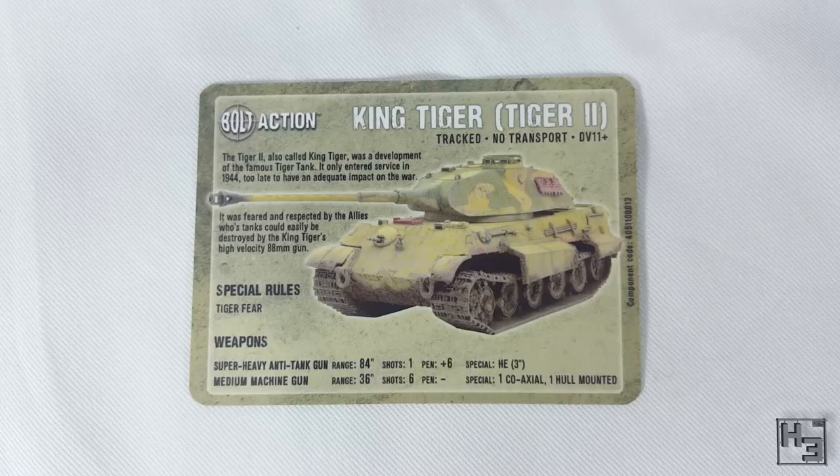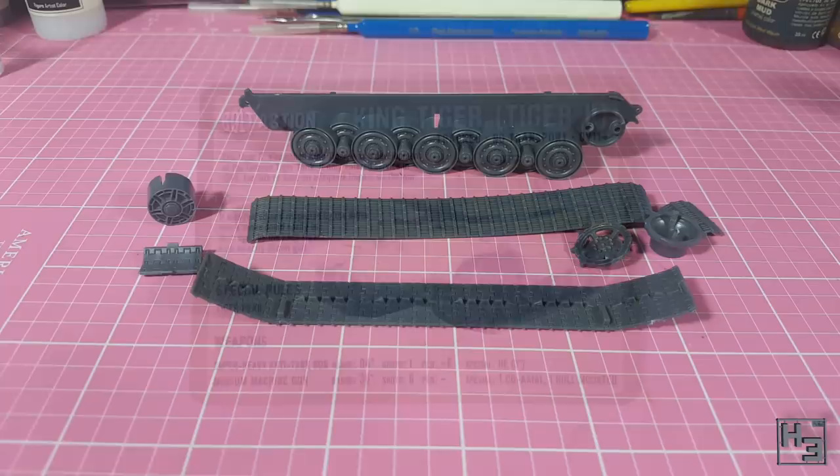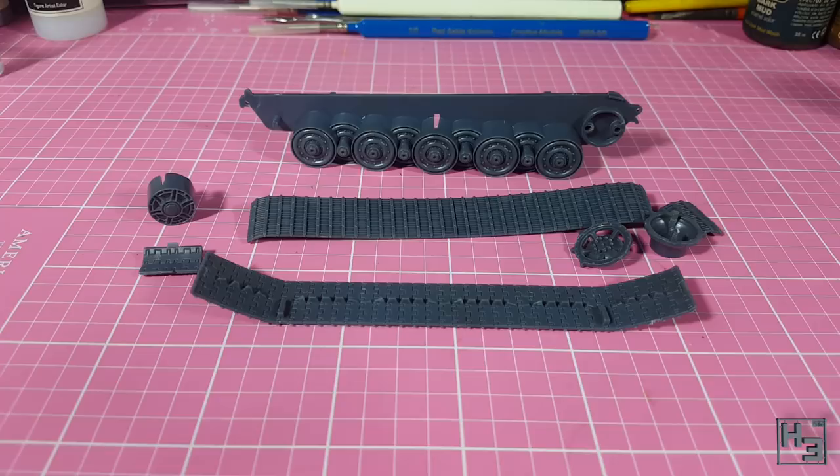The instructions say to start with the tracks and I decide to go with that. I lay out all the parts roughly where they'll go on. I'm mostly concerned with not getting the end track parts mixed up, though they are slightly different in size, so it's not a huge worry.